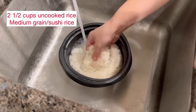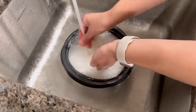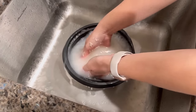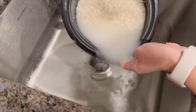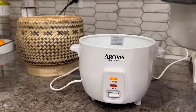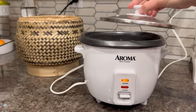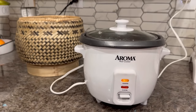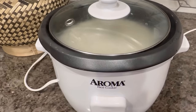We'll first need to make our rice. I'm cooking two and a half cups of uncooked rice. First, you'll want to rinse these until the water runs clear — this will take about three to four rinses. Once the water runs clear, add enough water according to your rice instructions and then cook them either in a rice cooker or on the stove. This recipe makes about six to seven sushi rolls.